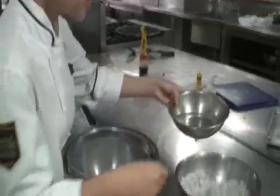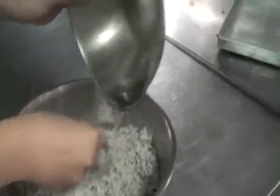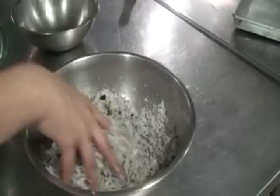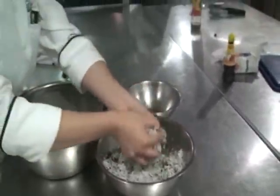Now I'll teach you how to press or extract coconut milk, which we'll be using later in our tinatungang manok. Place the hot water on our burnt shredded coconut and just press it.